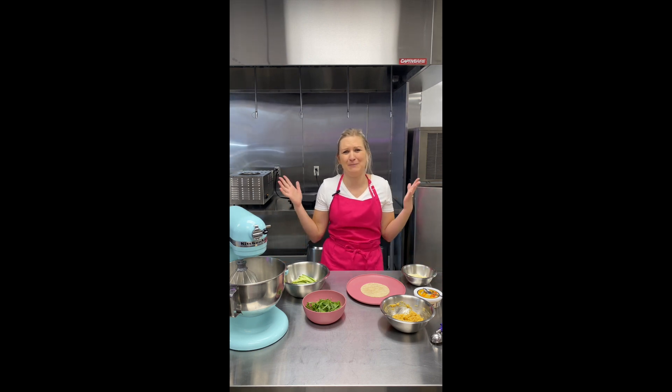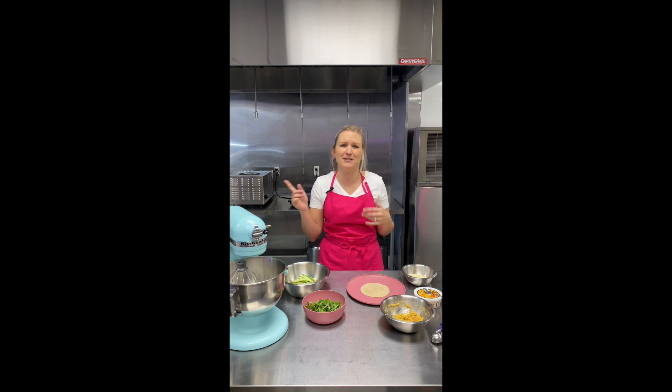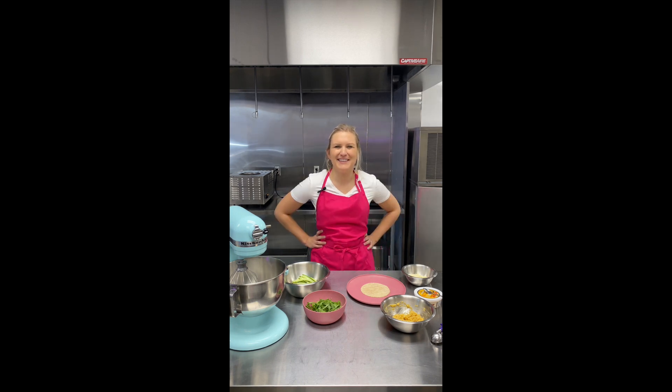We're making just easy wraps. It's a great way to make a quick lunch so you can grab and go. Let's get into it.